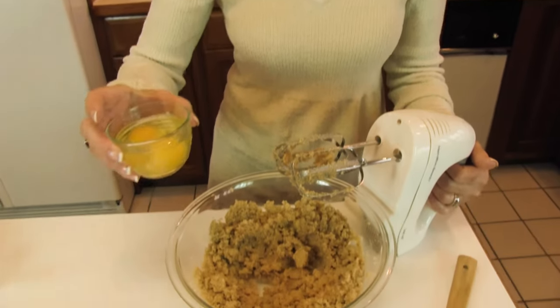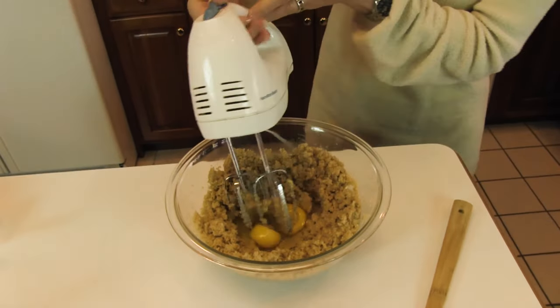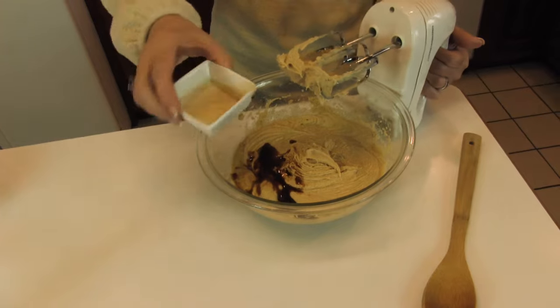After creaming the butter and brown sugar together, we're adding two eggs, both at the same time, and beating those in. Now we'll add two teaspoons of vanilla extract and beat that in.